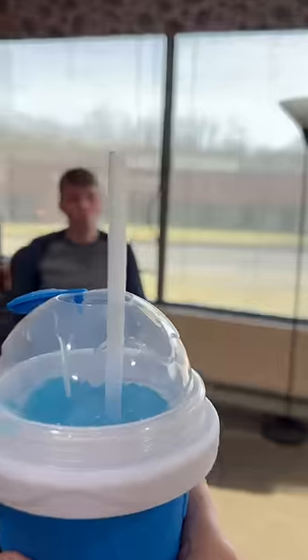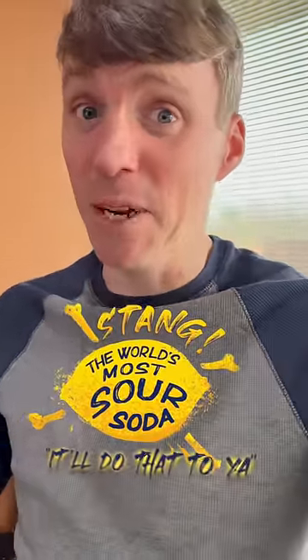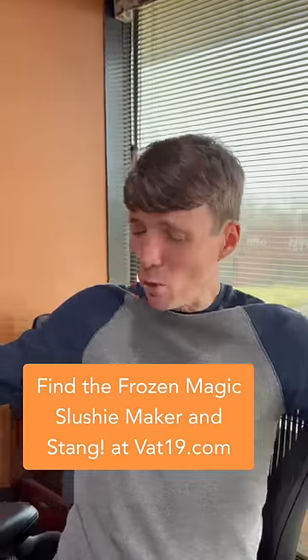Ben, I made you a slushy. Thank you. I know what it is right away. What is it? My mouth is already watering. Whoa! Stang. It did that to me. I'm going in for an ice bite. Mm. Whoa!